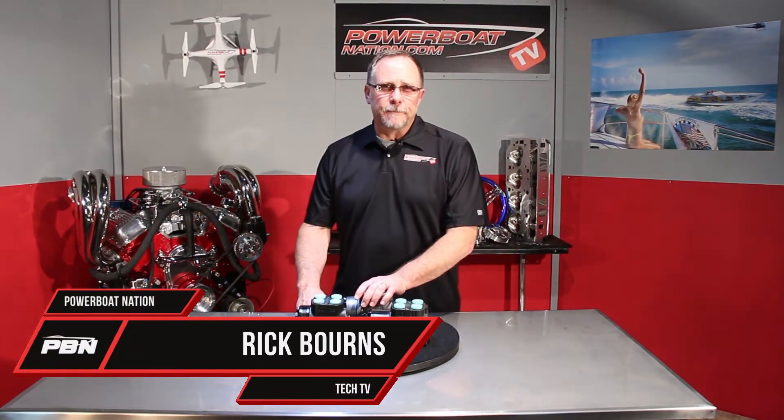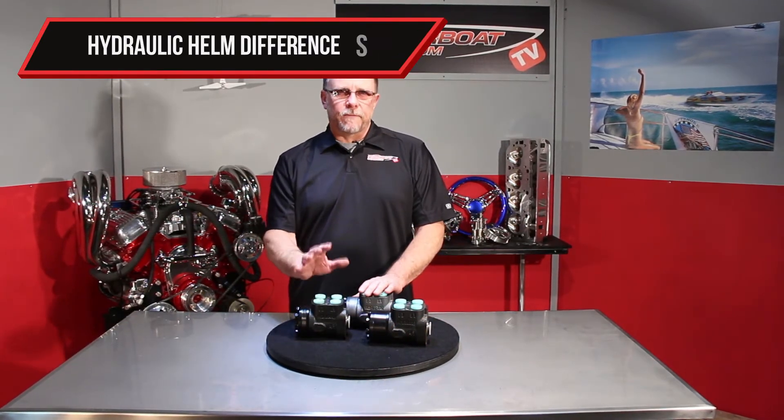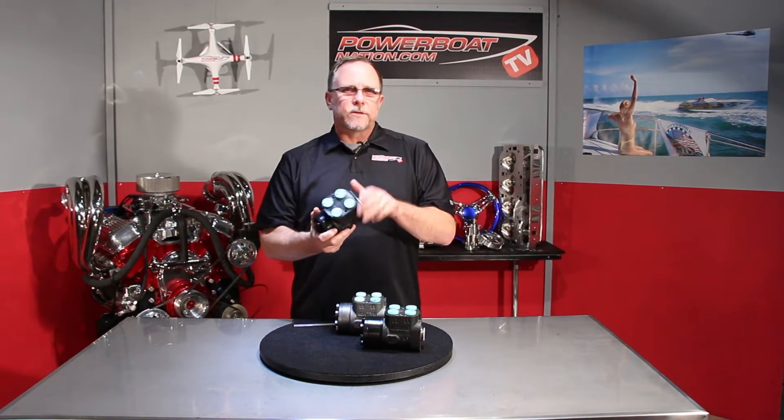Welcome to Powerboat Nation TV. Today let's talk about hydraulic helms and some of the differences we're going to find in them. These are what's referred to as a Charlin Helm. They were developed by a Lynn Charleston company — he was an inventor in the hydraulics field. So you get a little bit of wordplay there, from Lynn Charleston to Charlin.